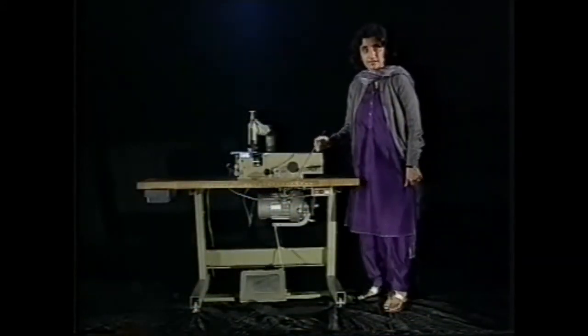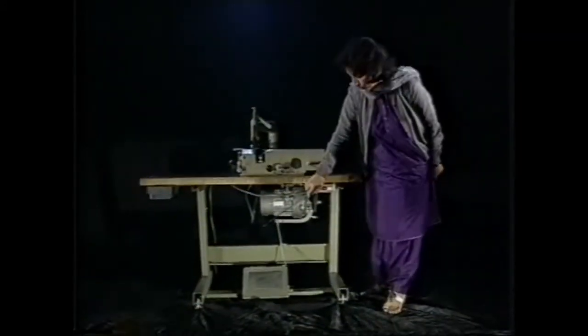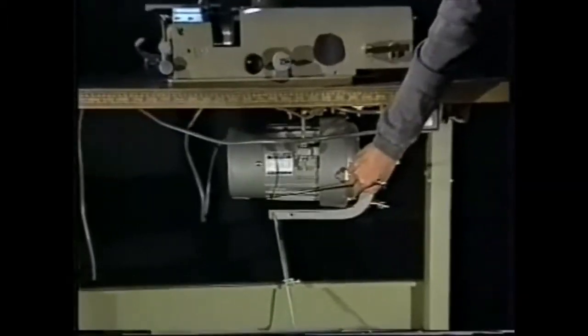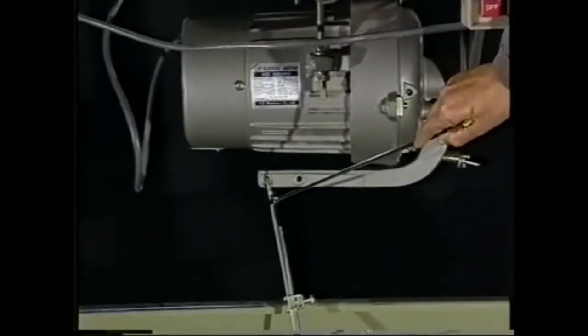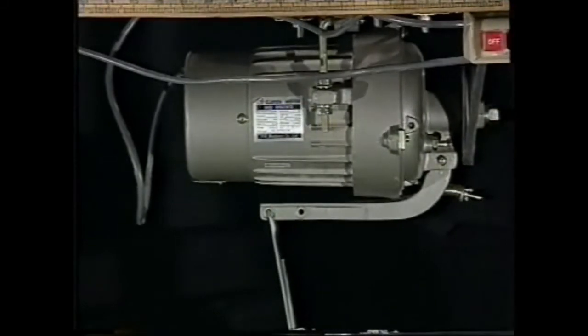This machine, like all others, is run by a clutch motor which transmits power when the treadle is depressed. This treadle should be connected by a pitman's rod and not a chain and hook.